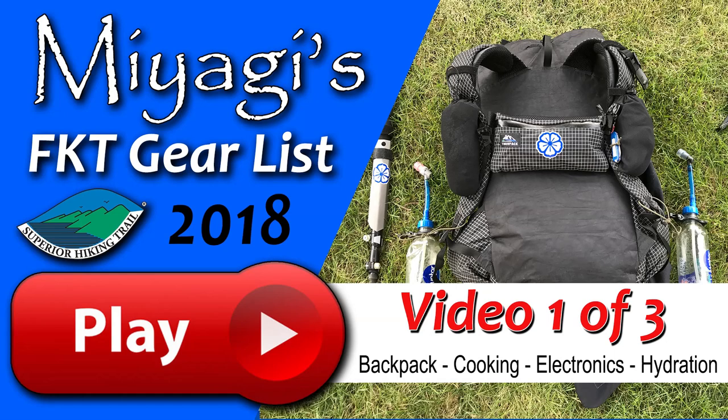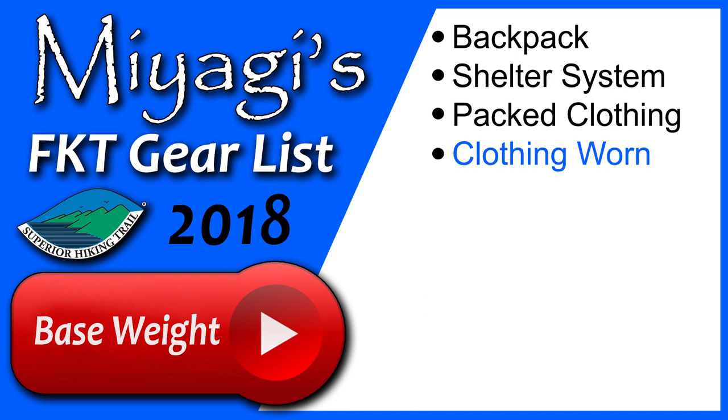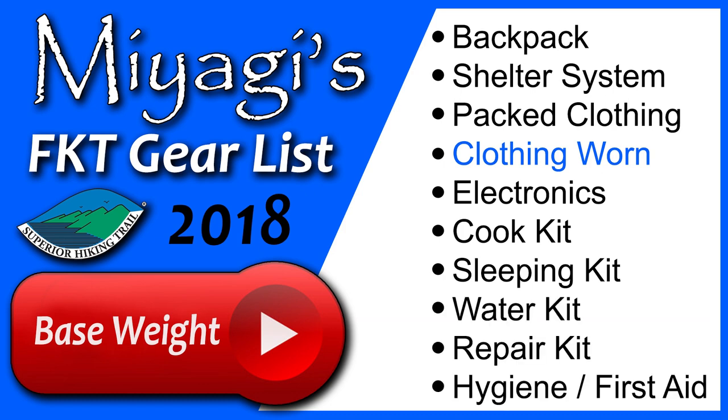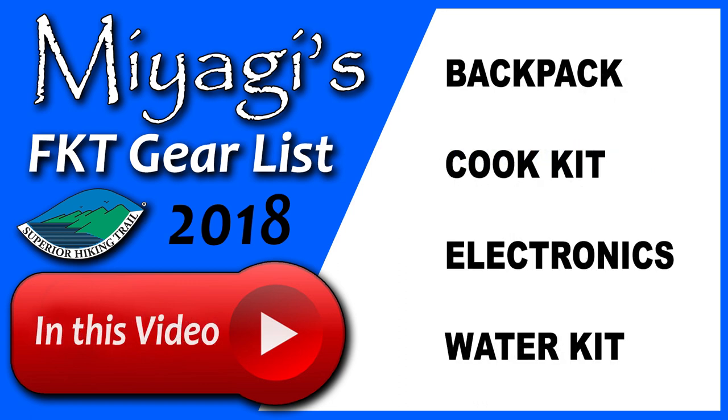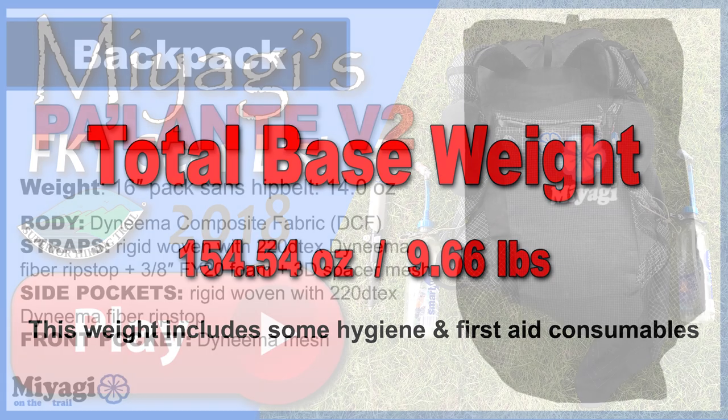Each piece of gear is going to fit into one of ten categories: backpack, shelter system, pack clothing, clothing worn, electronics, cook kit, sleeping kit, water kit, repair kit, and hygiene and first aid kit. In the first video of this three-part series we'll be covering my backpack, cook kit, electronics, and water kit. My total base weight is 9.66 pounds. Base weight includes items in my pack that don't fluctuate in weight — food, water, fuel, certain hygiene items, and worn equipment like my watch and trekking poles don't count.